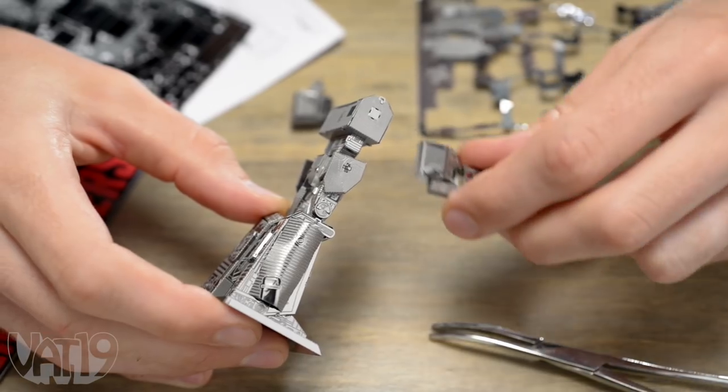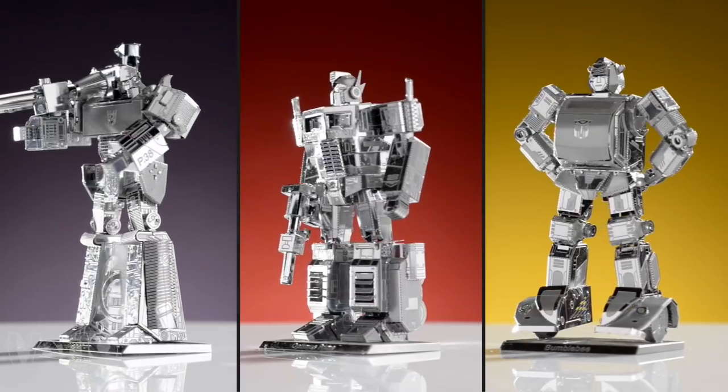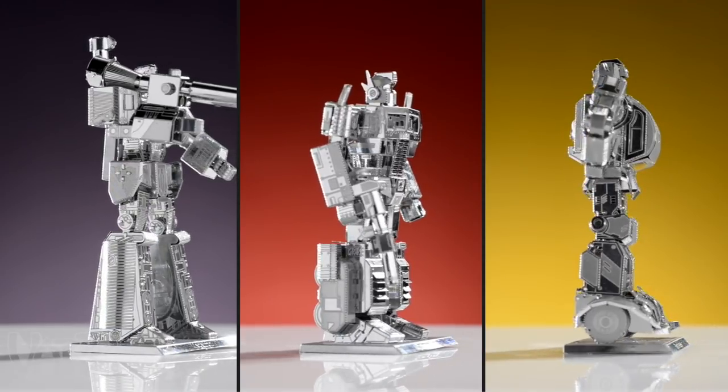Introducing Transformers Metalworks figures — officially licensed robots in disguise that you build yourself. Each bot is modeled after characters from the popular cartoon show with incredible attention to detail.